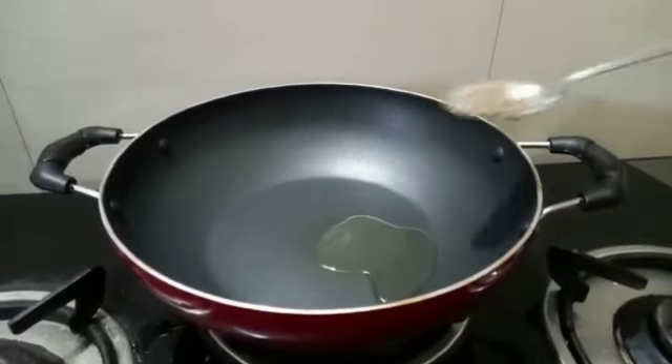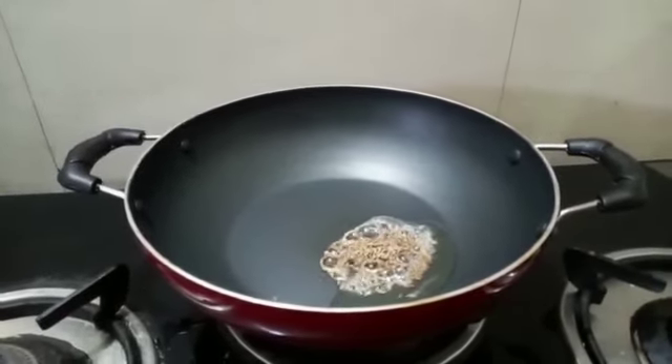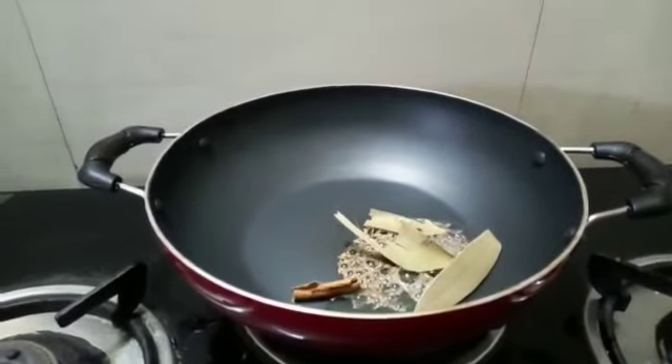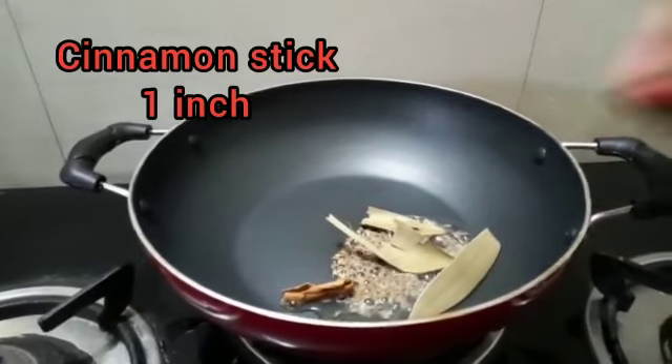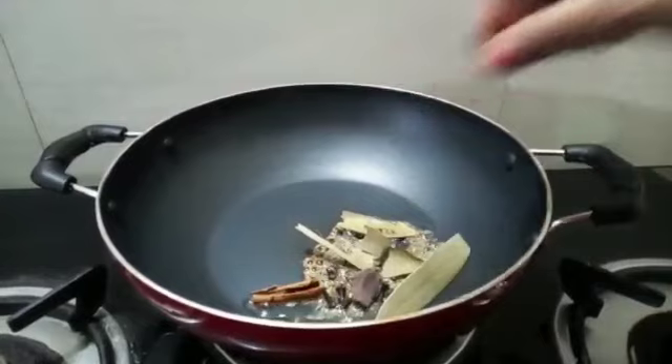I will add 1 tablespoon of oil, 1 teaspoon of jeera, 1 teaspoon of cloves, 1 inch cinnamon stick, and 1 bay leaf.